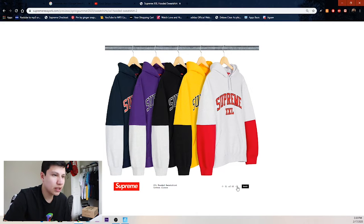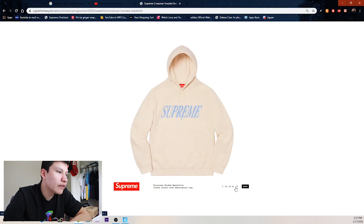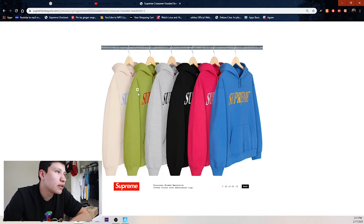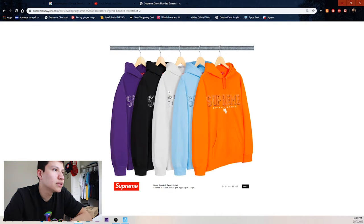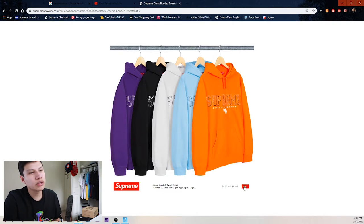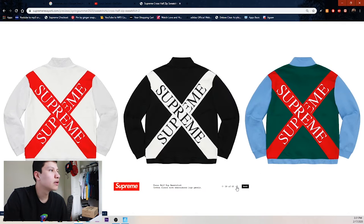We got heather gray, yellow, black, purple, and navy. Some more hoodies — crossover hooded sweatshirt with the cream colorway, olive green, gray, black, pink, and blue. Some more colors: purple, black, heather gray, baby blue, and orange. Then we got this one that kind of gives me some Tommy vibes — black, white, green, and blue.